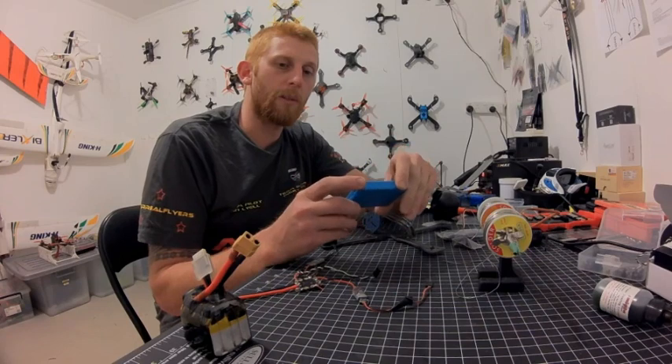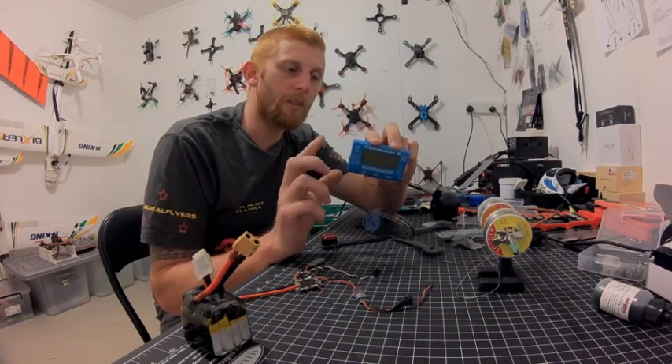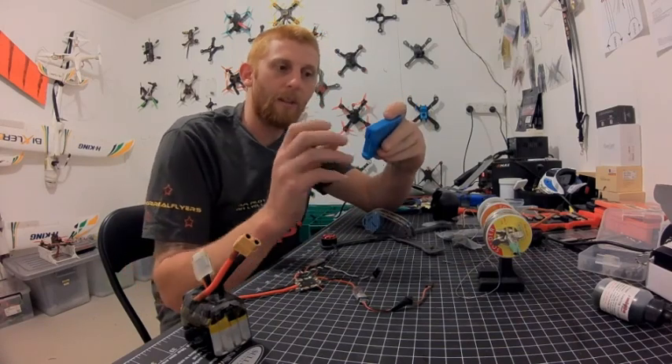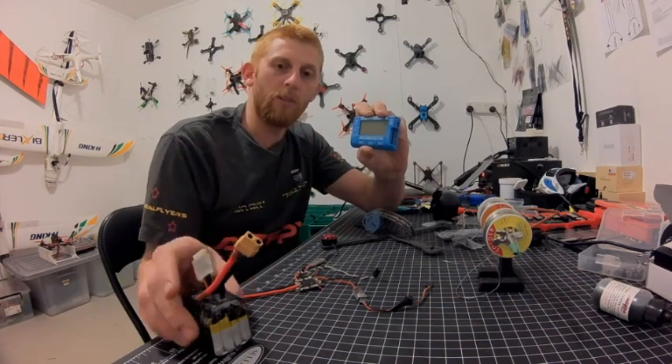It's got a few extra features that I absolutely love. It's got your PPM output so you can check your servos, you can actually check ESCs — it's great. And it will check your individual cells on your battery.